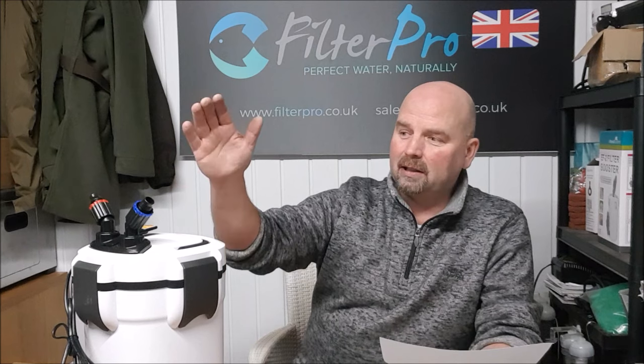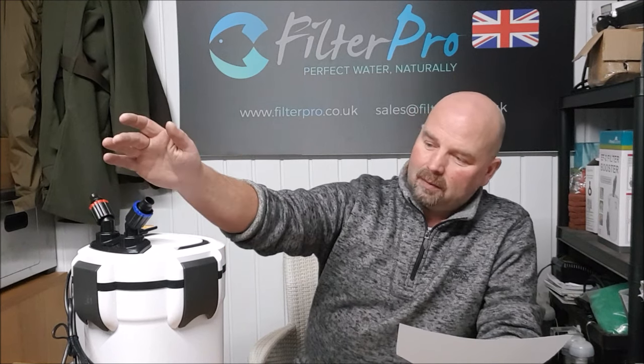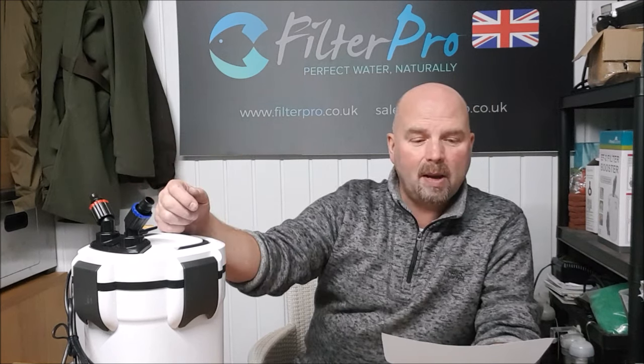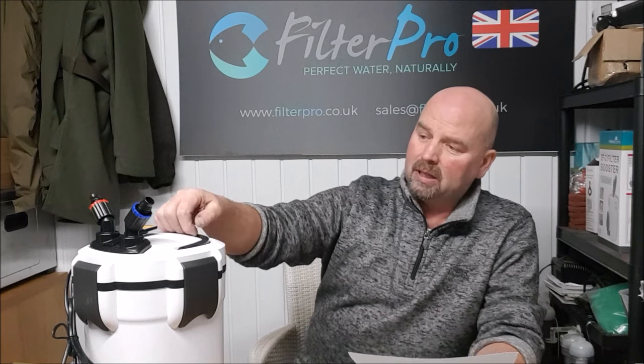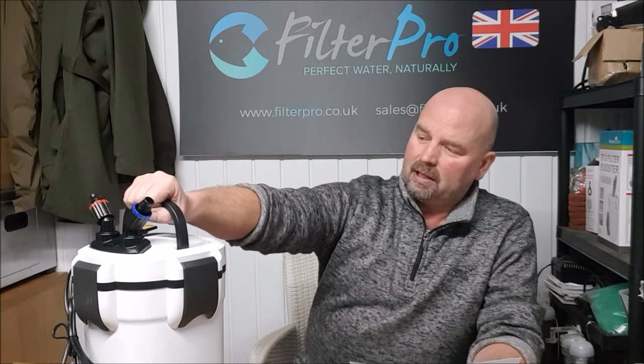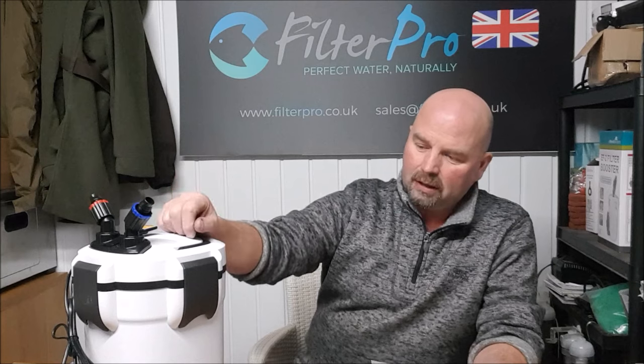Big thanks to Hakim for sending me this. It's a good filter — I think that's money well spent and I think he got a good deal on it as well from what he was saying. All the best for your tank. It's a good filter, well made, doesn't shift a vast amount of water but turnover rate isn't everything. Holds a decent amount of media, it's got nice features, very easy to put together, and should last a long time.